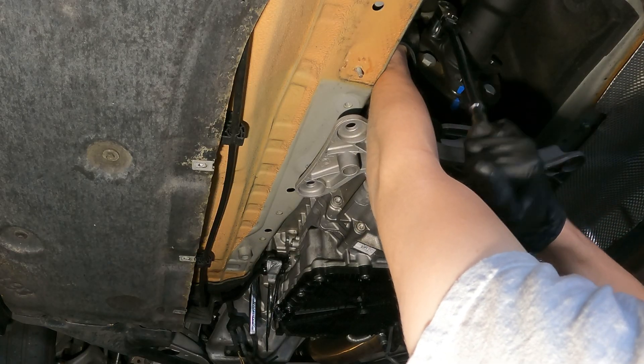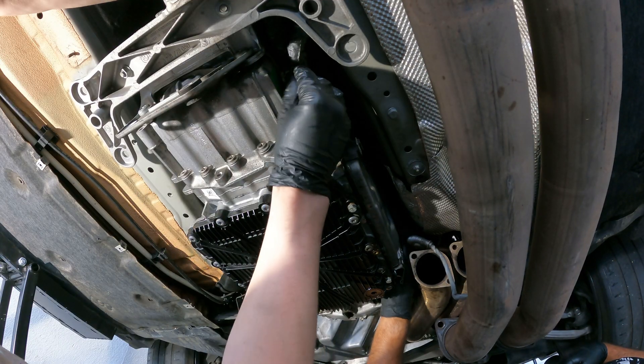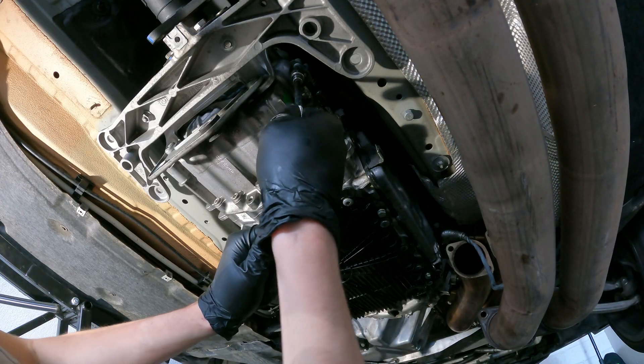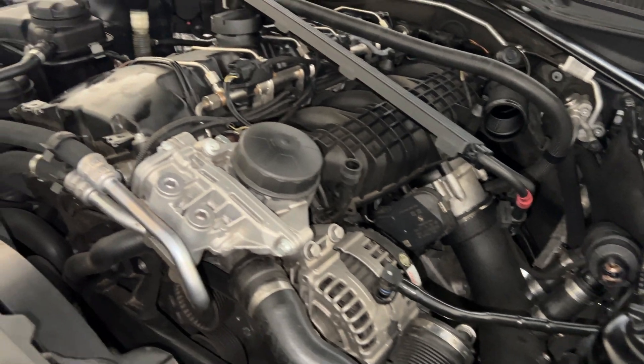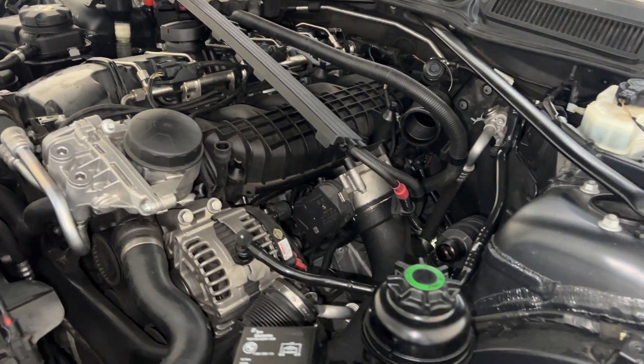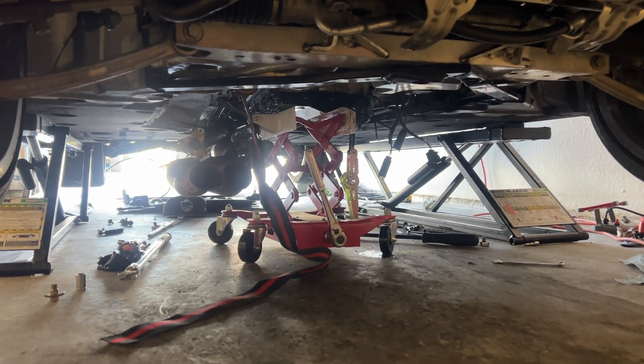This fridge is actually so clean. Jack now. About to be lowered.